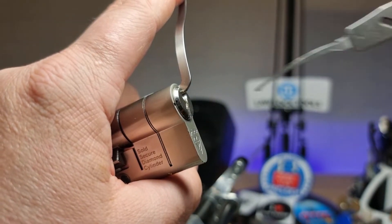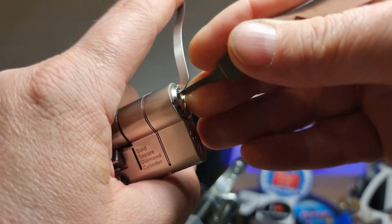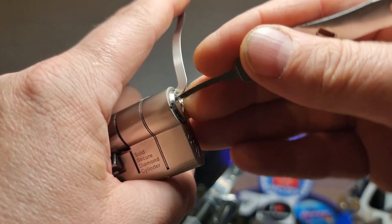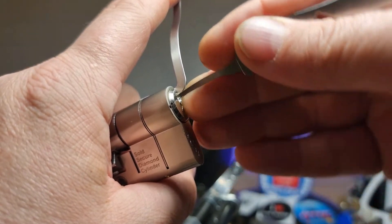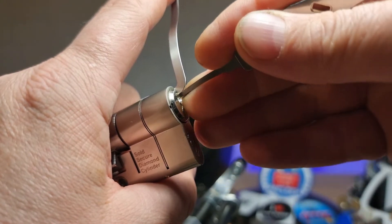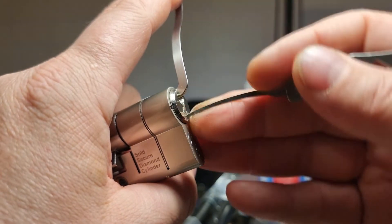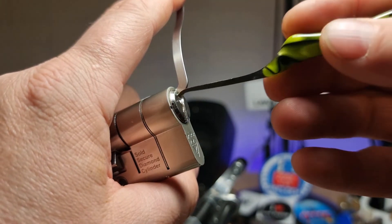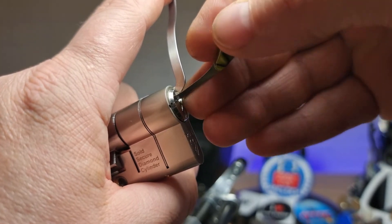We'll try and swap out to the Law Lock Tools curve. We're definitely in a deep false set. We'll try and find a better counter-rotation. I don't think that was it. Let's see if the Ruebird can get over that deep cut on the other side.